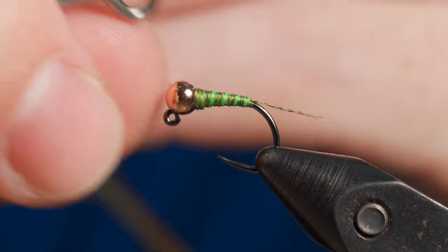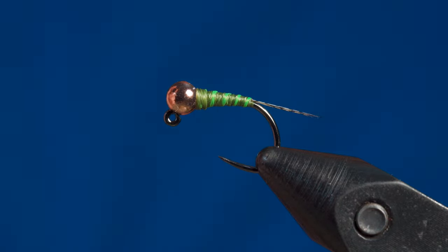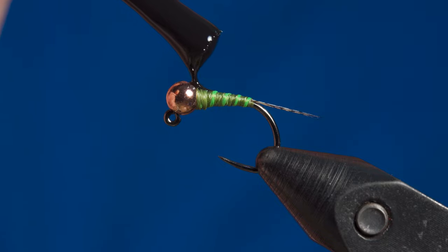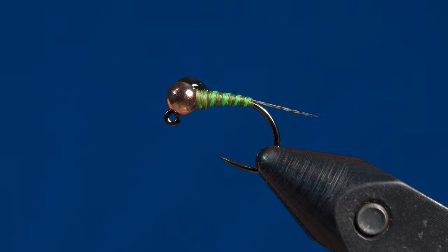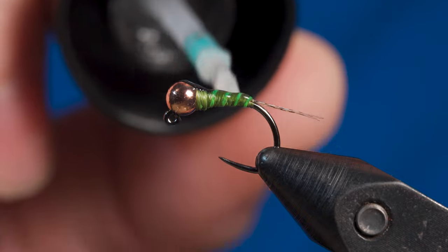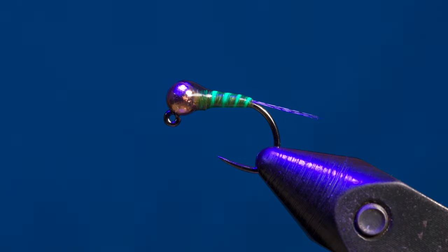For the wing case, use the nail polish to create a bubble right where the slot is on the bead. You'll want to make the bubble a little bit bigger than you think because as it dries it actually gets smaller. If you're tying multiple of this pattern, once you put the bubble of nail polish on, move on to the next fly so that by the time you're done with all of them, this part is dry. After letting the nail polish dry, it's time to UV coat the fly. This adds durability and magnifies the ribbing and the wing case, giving the fly that extra pop. Once you've evenly coated the fly with UV resin, get your UV light and cure it, and the fly is complete.